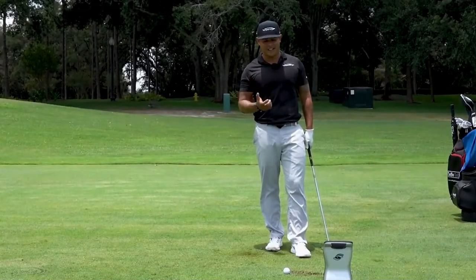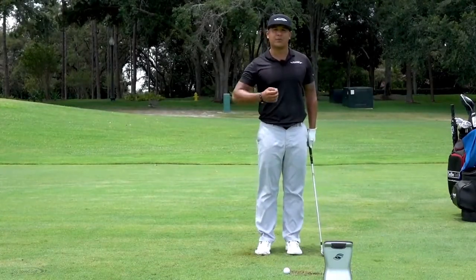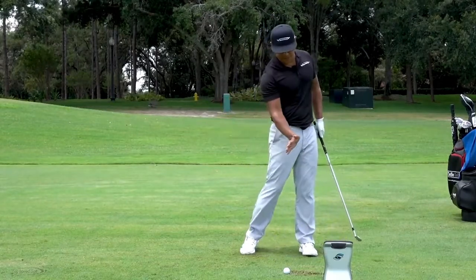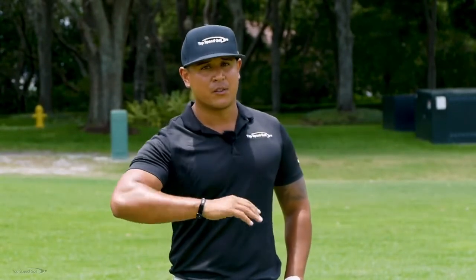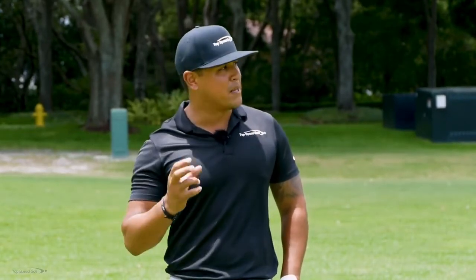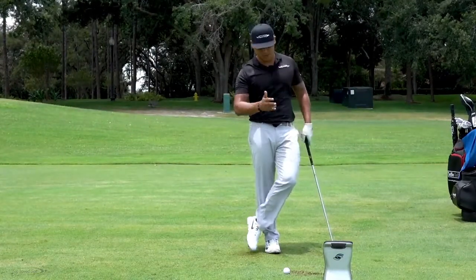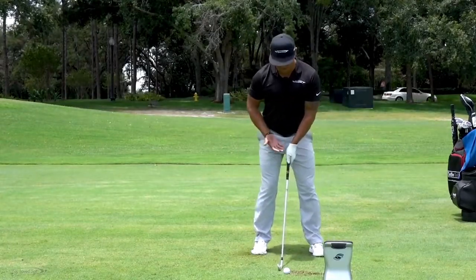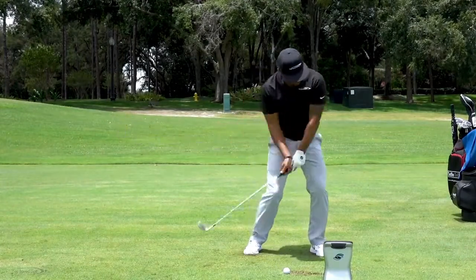Now let's get into the drill that helped me get those good numbers. Grab a 7-iron — we're going to work on de-lofting the club and creating shaft lean. We're going to produce a lower, over-exaggerated shot. The reason for a 7-iron is that a 6, 5, or 4-iron is easy to manipulate lower, and an 8 or 9-iron has less loft to work with. Get in your normal 7-iron setup, and take it back only to about halfway — waist high on the way back and through.